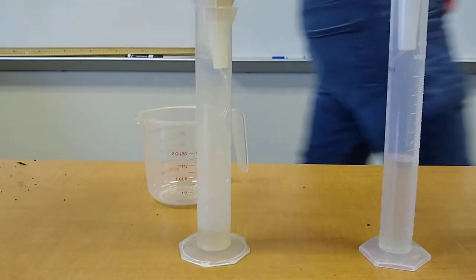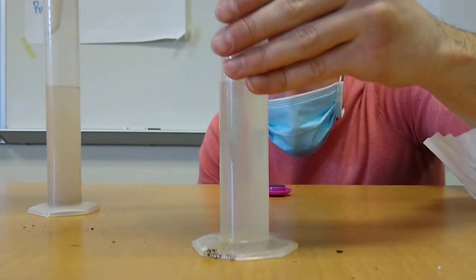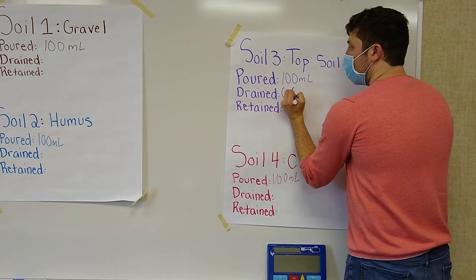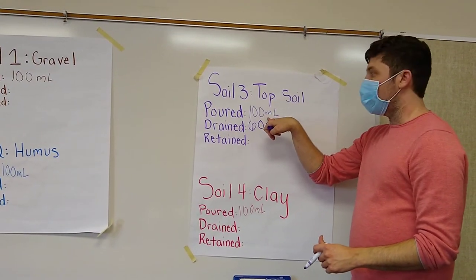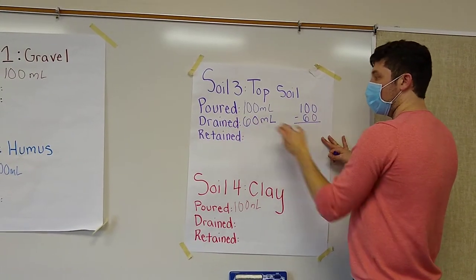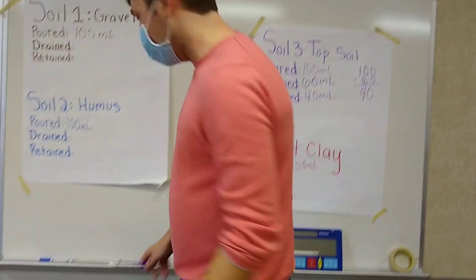We're going to come back and look at the topsoil first. Now we can see how much is retained or drained by looking at this — we have to get eye level. I can see that 60 milliliters was drained. That's how much was in the graduated cylinder. Our drained and retained has to equal the 100 that we poured in. So we do 100 minus 60 — the poured minus the drained — that gives us 40. So 40 milliliters was retained.